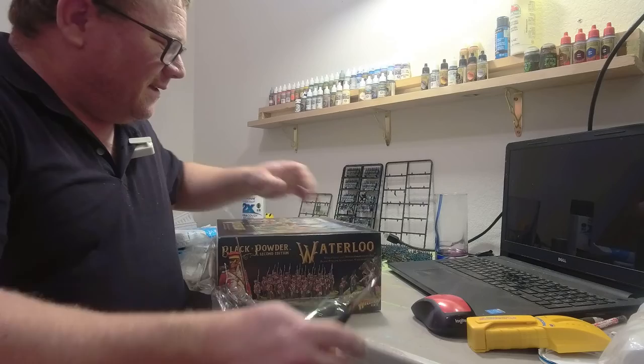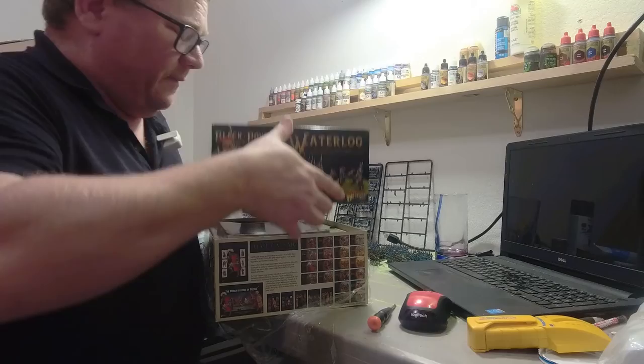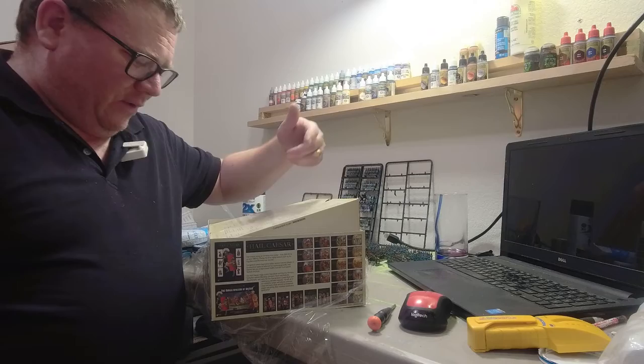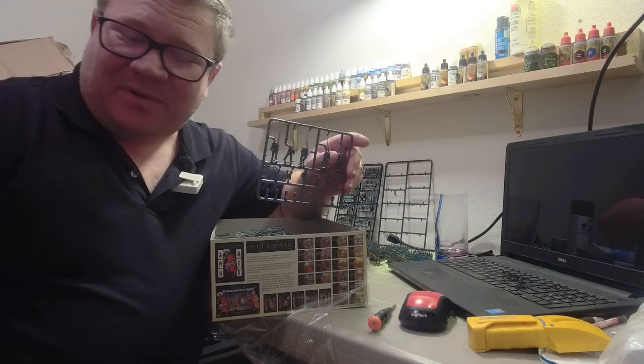So let's go ahead and open it up and see what is inside. Yeah, I'm opening your Christmas present — I think it's kind of funny. But don't worry, I'm sending it to you. This is the Black Powder Waterloo Starter Set for Napoleonics. And when you open it up, you'll see a couple of things here.